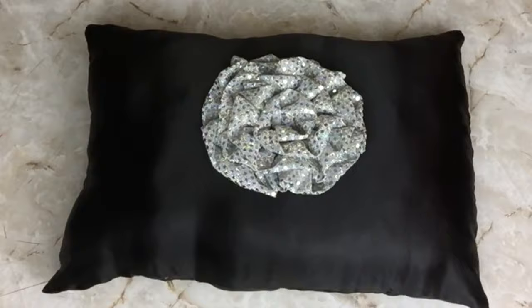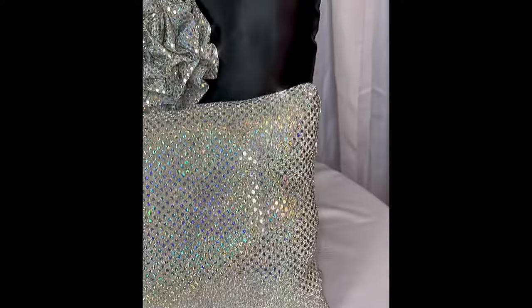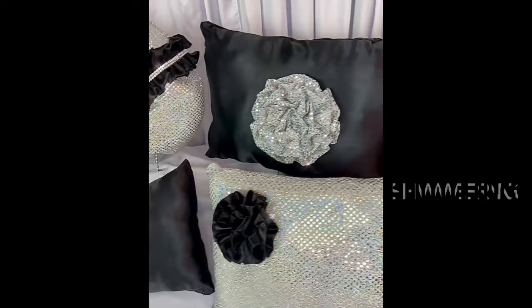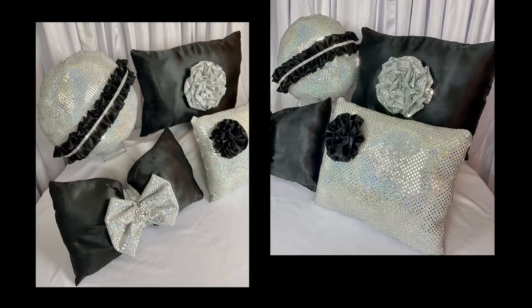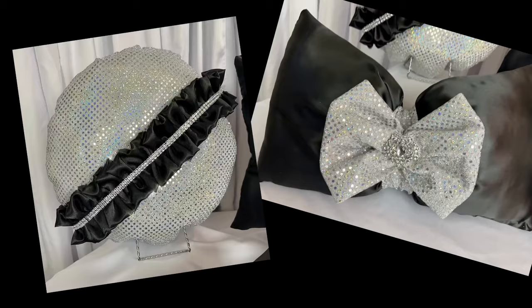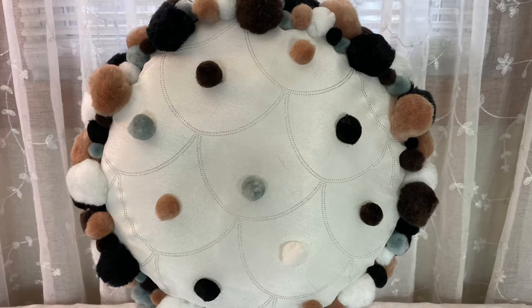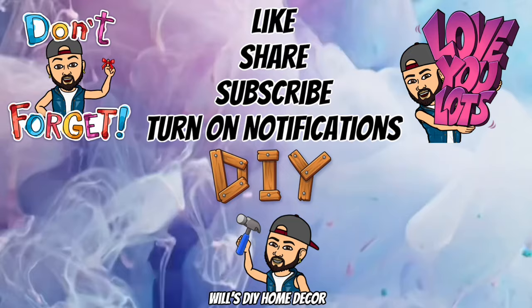I really love the way all the pillows turned out, and what I love most is that they are different in their own ways — and it only cost under fifteen dollars to make all four. These pillows are perfect to decorate your bedroom, living room, or any room in your home, and they're great for the holidays coming up or as a gift. Here are some holiday pillows I made a few years back, all made for under ten dollars — I'll have that DIY video linked below. Thank you so much for watching! Don't forget to like, share, and subscribe, and turn on your notification bells for upcoming future videos. I'll see you on my next DIY upload.